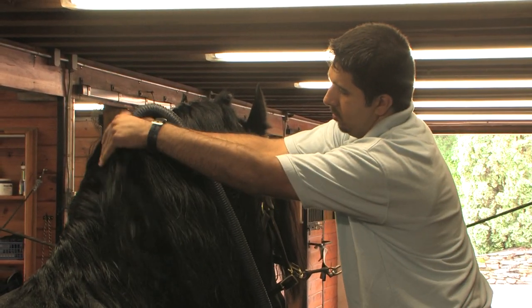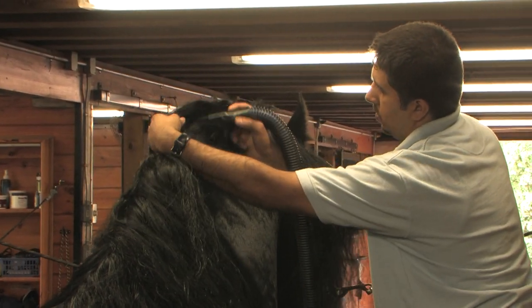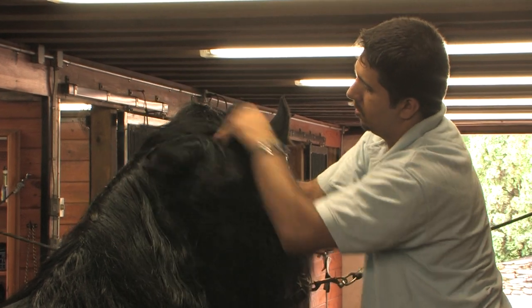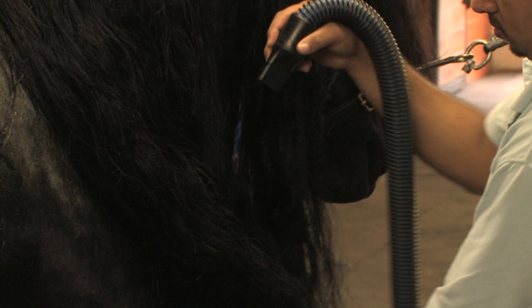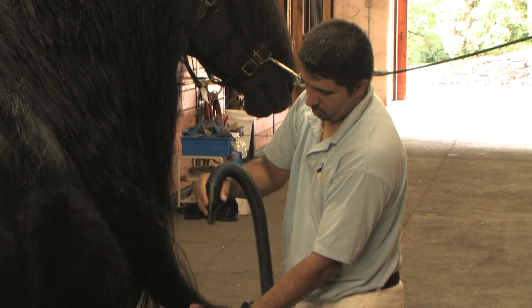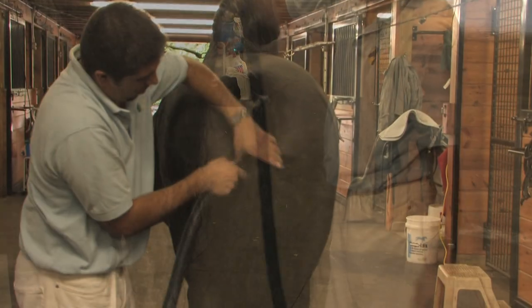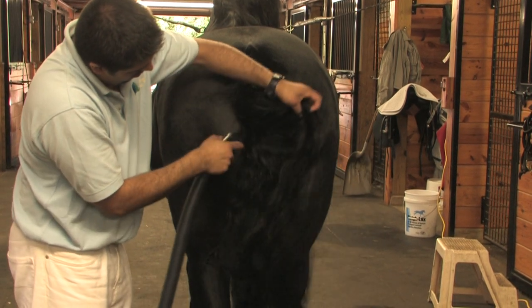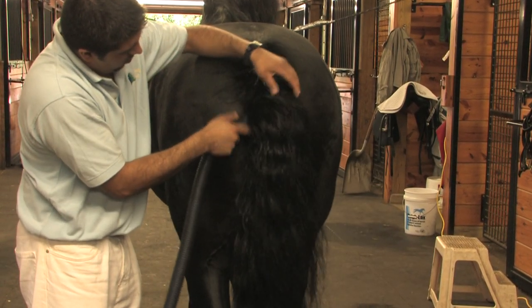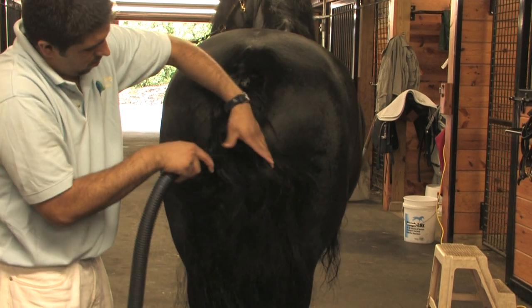When drying the mane, be sure to give the poll area special attention and put the nozzle above and below the hair to be sure the skin is dry. Use the same techniques for the tail, giving special attention to the base of the tail where the hair is thickest, as trapped moisture can cause problems.